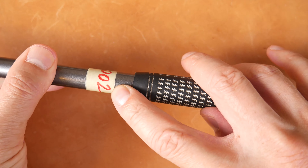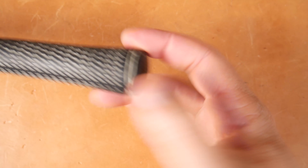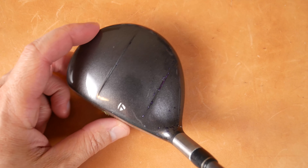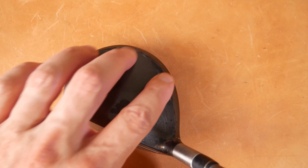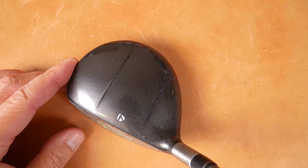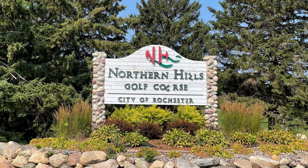I put a sticker on here to remind me of the year 2002. This looks like an aftermarket Lamkin grip. So it looks like a 3-wood — let's have a quick look at the address. You can also see they mirrored those two lines from the bottom up on the top for alignment. I really like that for alignment. Let's get this out on the range and see how it feels.